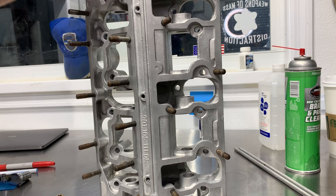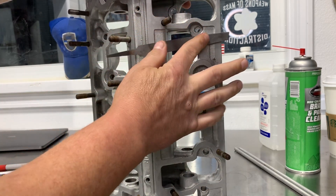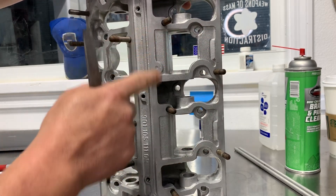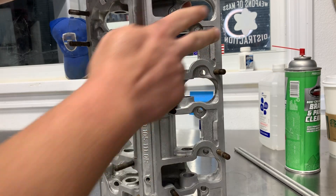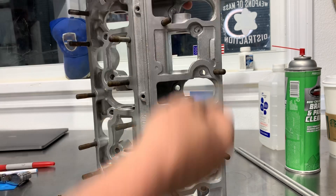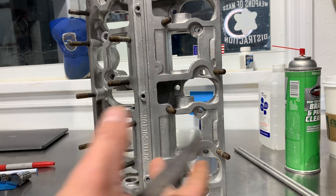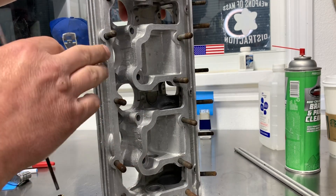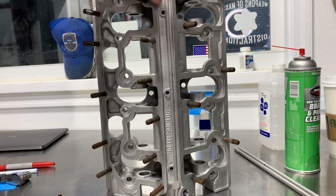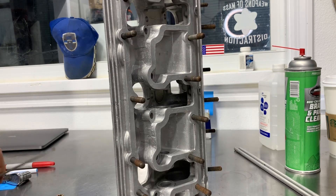One thing I like to do — and this is certainly going to be a topic for people to comment on — is use a simple flat file, not pushing very hard. I just want to make sure I don't see any high spots. Everything came out clean here. If I had any high spots, I'd pull all the studs and make sure we get this flattened. Valve cover leaks usually happen on the exhaust side, so address them now before the engine is together.